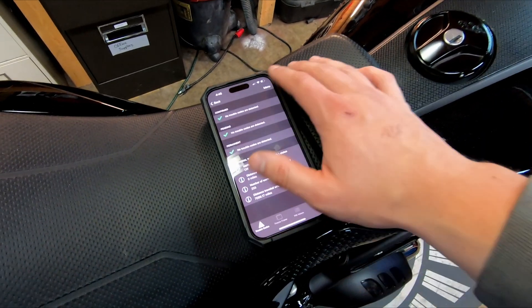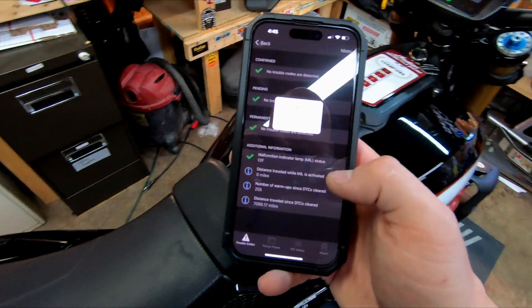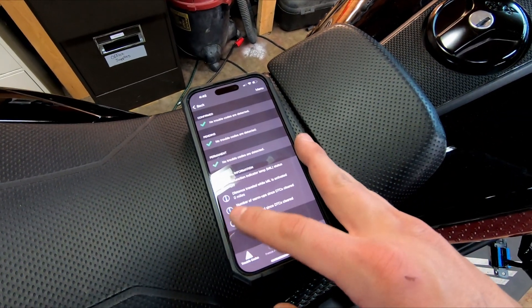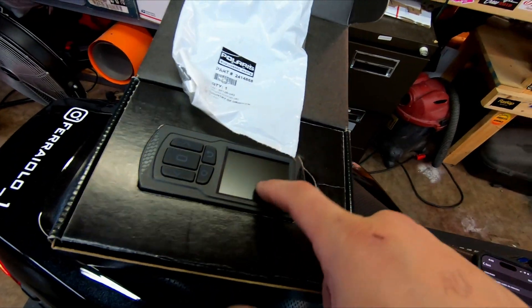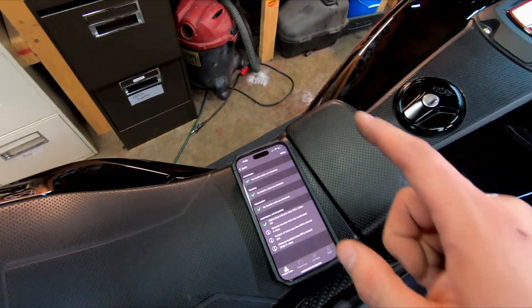The best part is you can go to diagnostics. I did have a code — it was 255 cycles ago and about 7,000 miles ago. I cleared it with this app. I figured out what it was: it was like a little voltage thing or something like that.